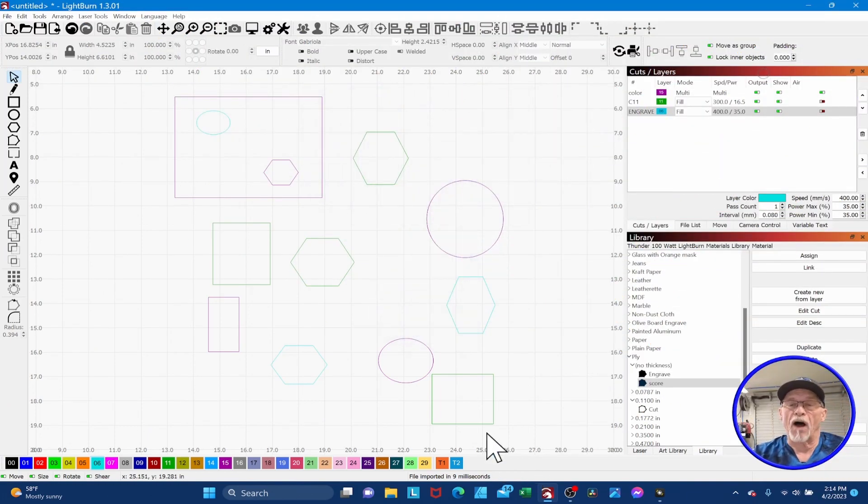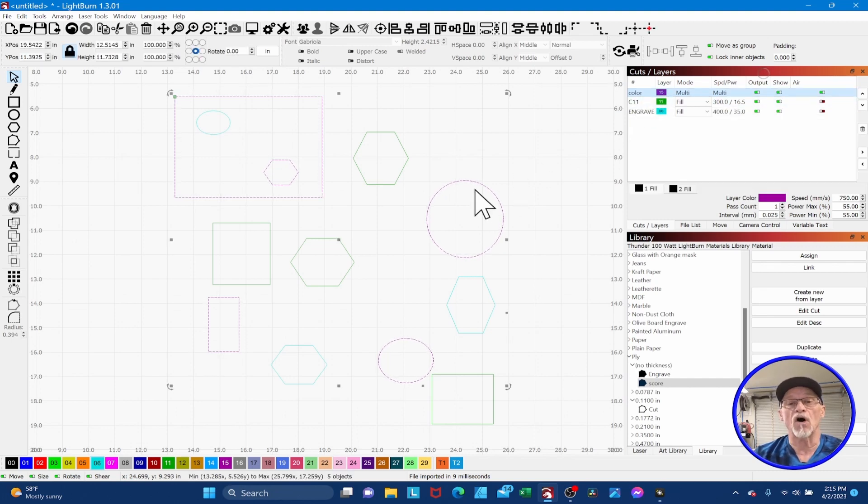Tip number two — I love this feature and use it all the time. Let's assume these different colored shapes represent a file you purchased online that comes in a bunch of weird, strange colors. Remember, we're going to use color as a function, not as a setting. So I want to be consistent with my color. Let's say we've got purple, green, and light blue, and I need to change those to my primary colors. For the fuchsia color I want to make my cut color, all you do is hold down the Shift key, select your layer, and it selects all the magenta-colored ones.